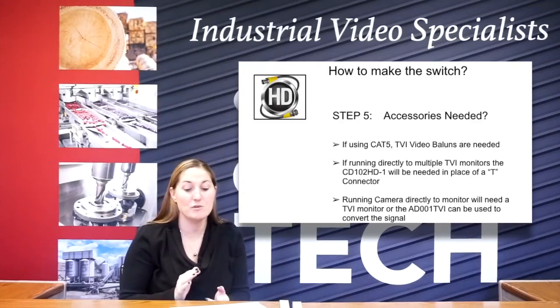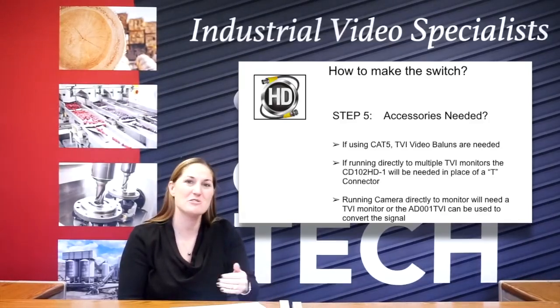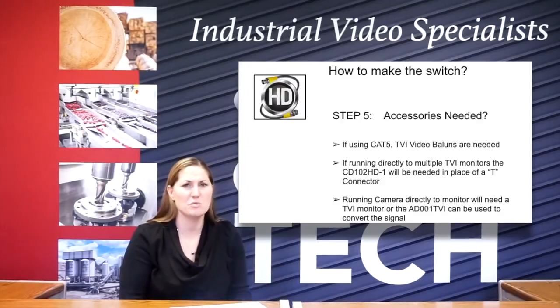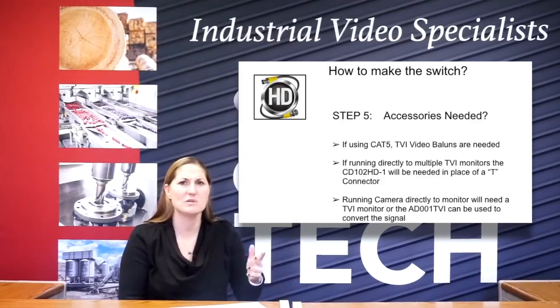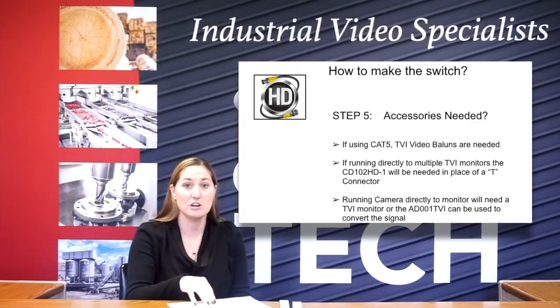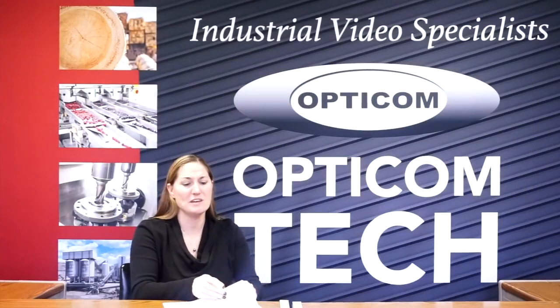And then same thing — if you're running a camera directly to a monitor, because it's a TVI camera and most BNC monitors are BNC analog monitors, you're going to need a converter, just like you would if you run into a VGA connection or into an HDMI connection. You'd need to convert the signal so that it could be read. So those are the main things about what you need when you make the switch.